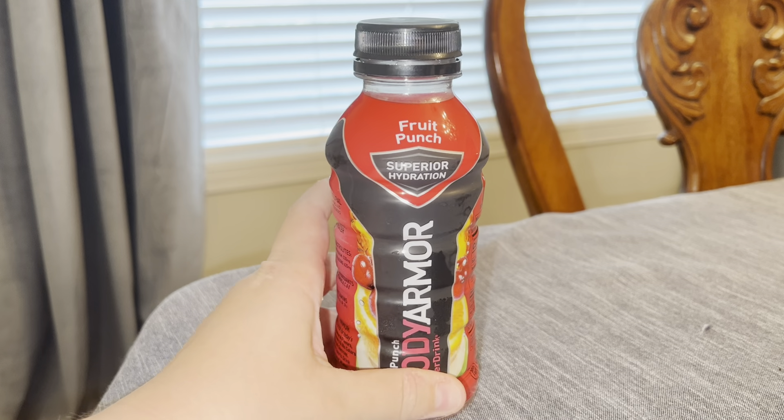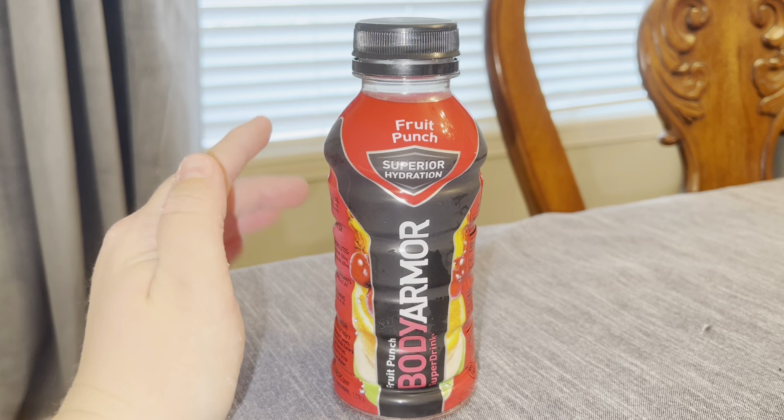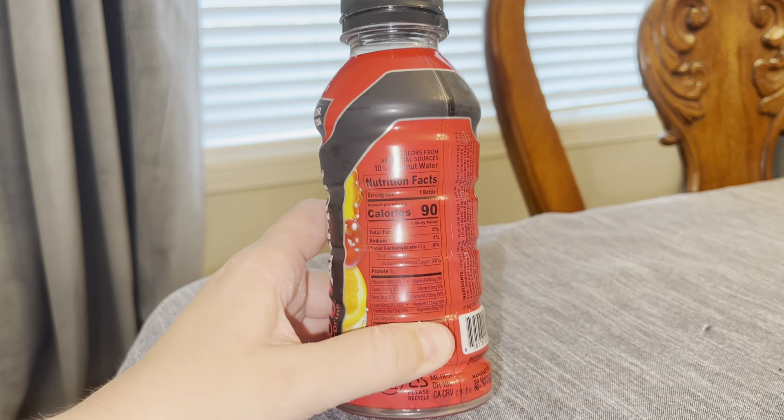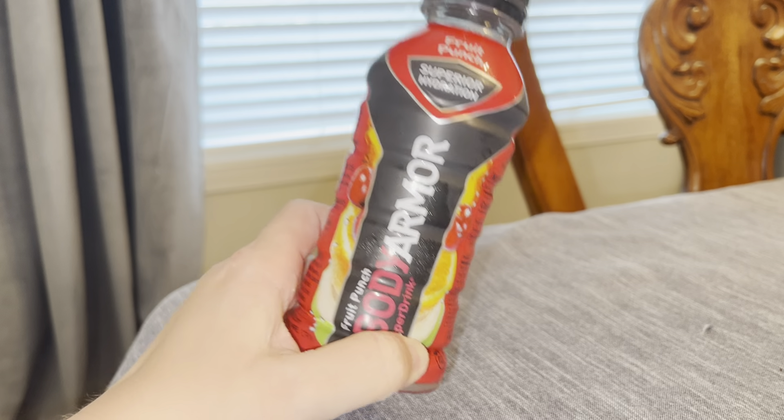Super happy with it. I would say it's got a diluted fruit punch flavor, so it's not super overwhelming, but it's got a great taste and I can usually drink this in one sitting. I've been so happy with it. And if you do try it, I hope this helps.